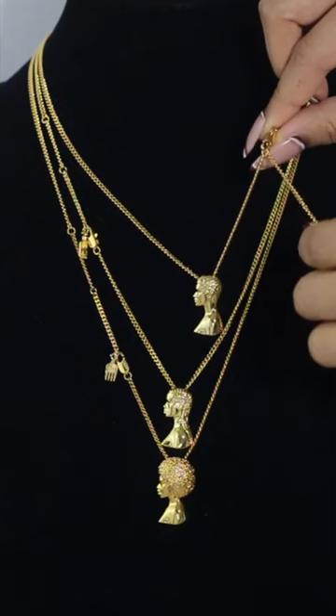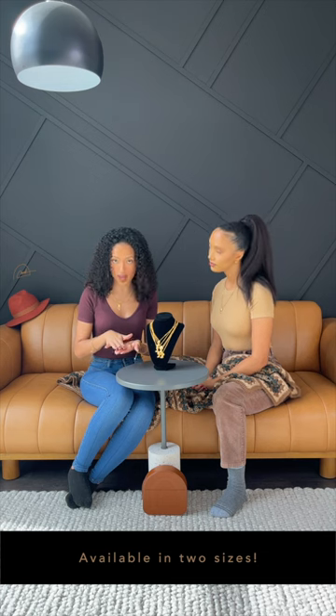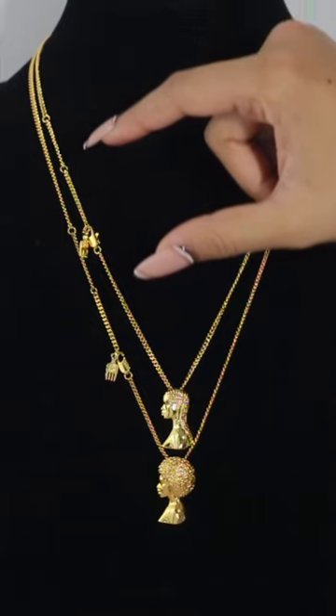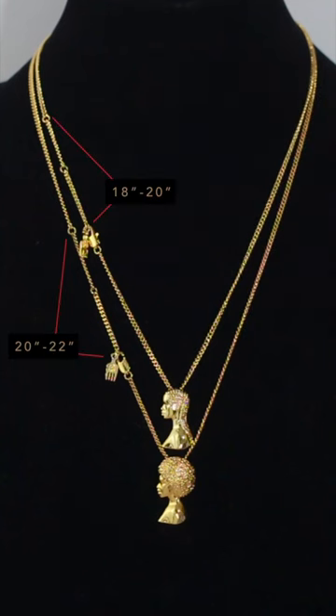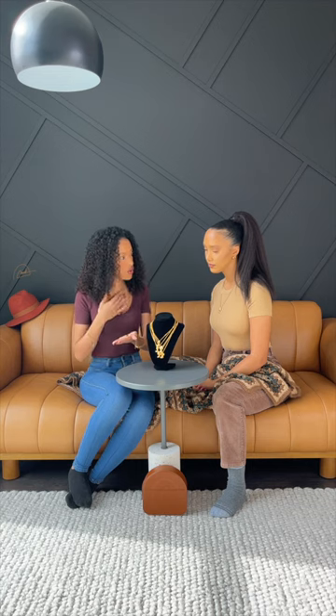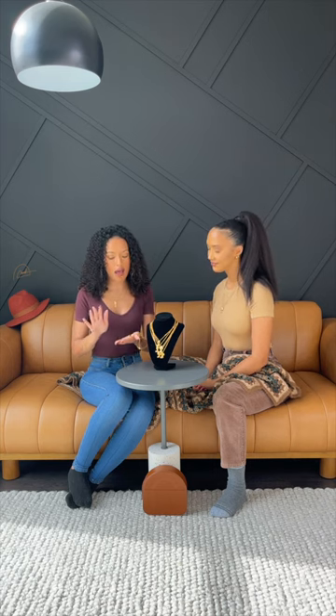The beautiful thing about our Muse collection is that our pieces come in two different lengths: the first is 18 to 20 inches, and the second is 20 to 22 inches. This is perfect for styling and sizing, making sure you have the right necklace on without it being too tight or too loose. And when you want to get a little fancy, it makes for really great layering options — whether you layer multiple Muses together or layer Muses with the signature collection.